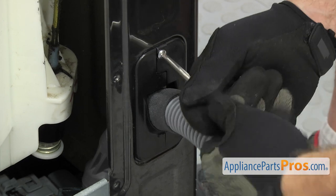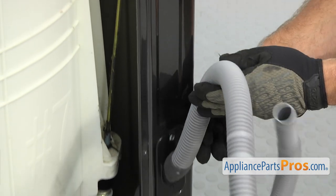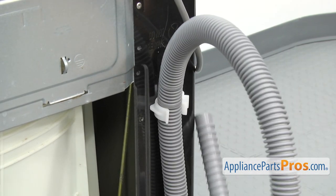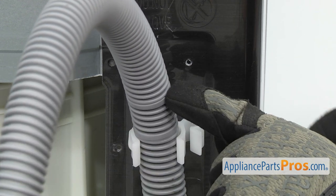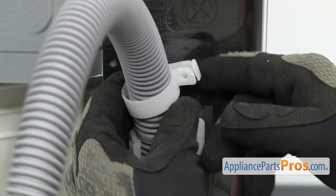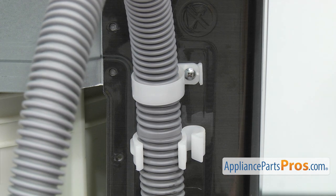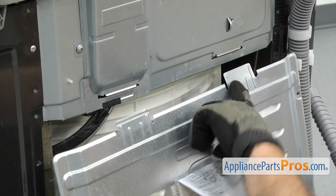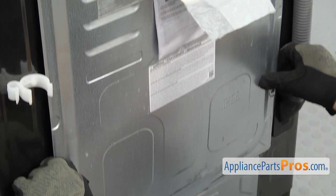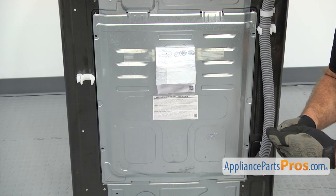Then we can use the Phillips screwdriver to put in the screw. Once you have the screw tightened down, we're just going to grab the drain hose and push it up into the upper clamp. Once you have it clamped in place, we're going to put the secondary clamp on that holds it on. Line it up right here with this line and just put the clamp on. We're going to use the Phillips screwdriver to put in the screw. Once you have that on, we can put the access panel back on. Line up the tabs on the top and push it up all the way, then push it in and drop it down so the two lower tabs hold it in place. Once you have it in there, we can use the Phillips screwdriver to put in the screws.